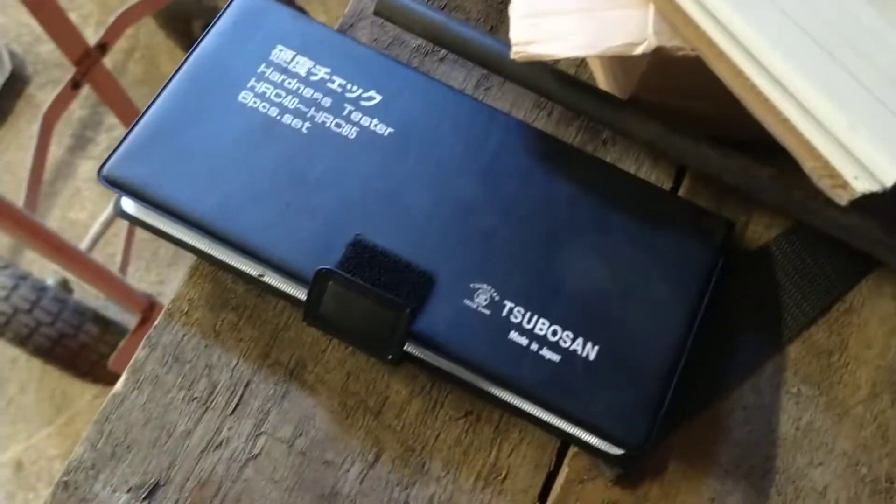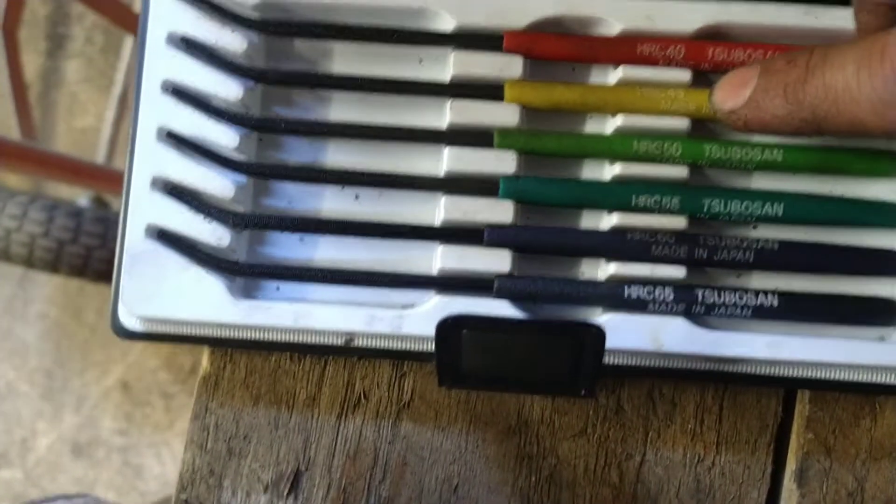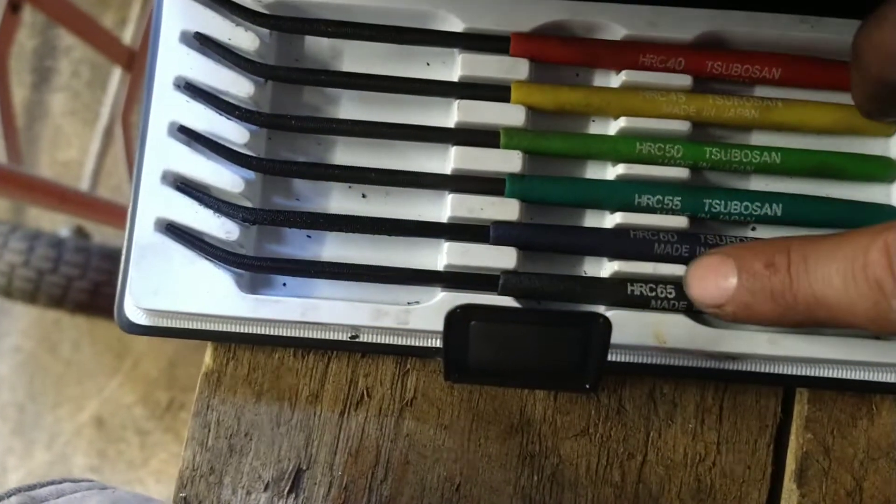What these are here are some Rockwell files. The idea behind these files is you have different hardnesses — obviously starting at 40, they go up in intervals of 5: so 40, 45, 50, 55, 60, 65.